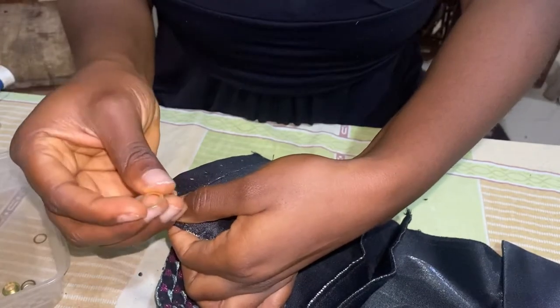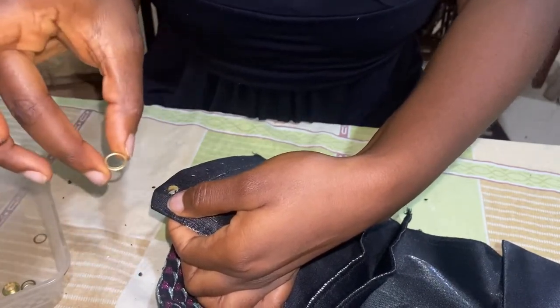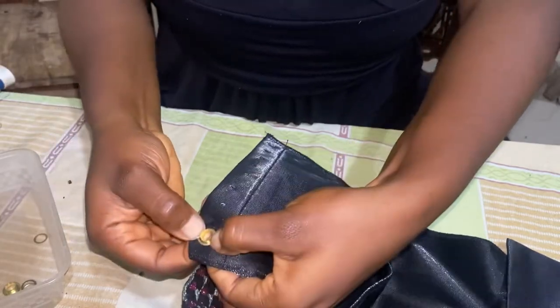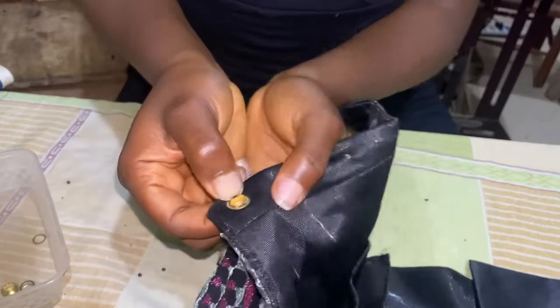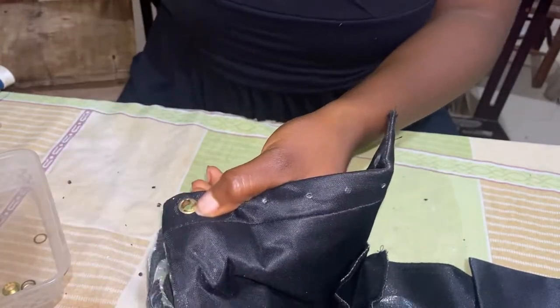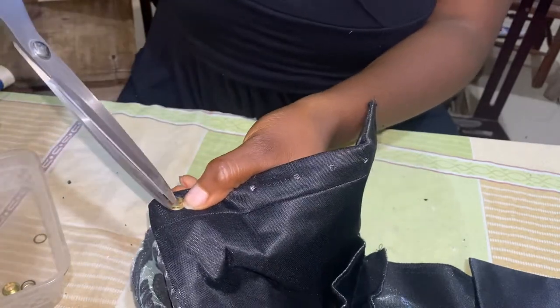Now you're going to use the second part — they come together, they come with a top and bottom. This part you're going to put on it like this. This piece is used to hold the eyelet down. The next thing you're going to do is take your sharp scissors.